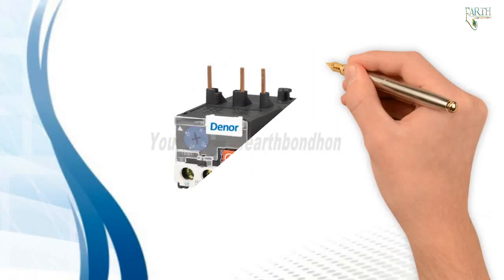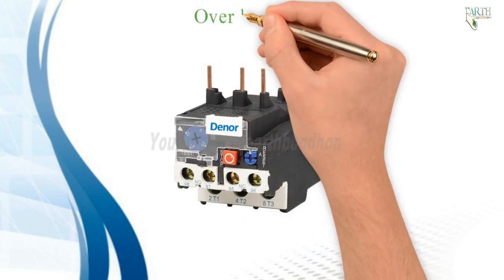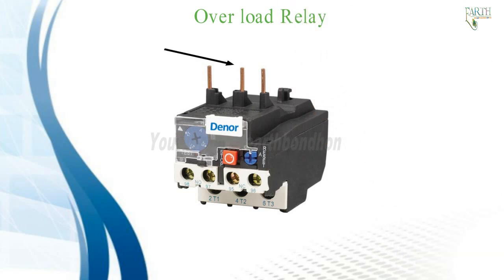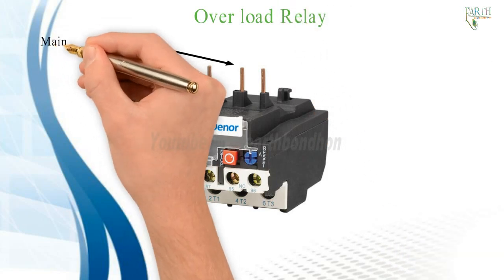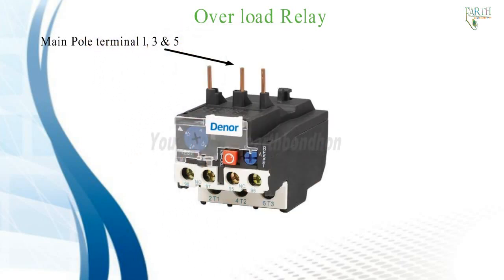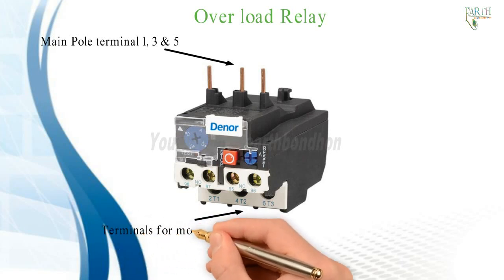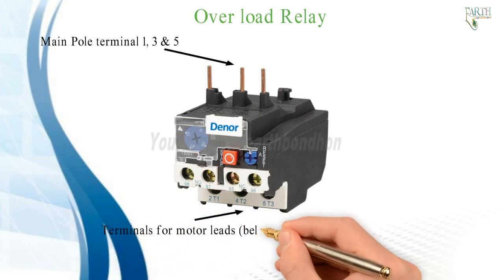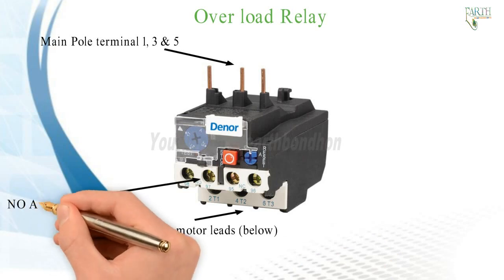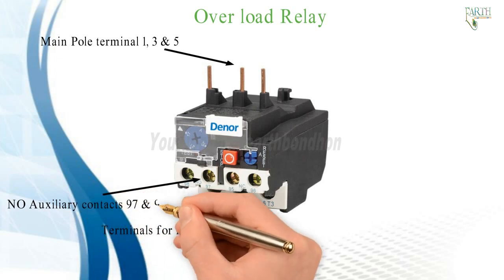Here is a photo of an overload protection relay. This is the overload relay, showing the main pole terminals 1, 3, and 5 at the top, and the terminals for the motor leads located below.